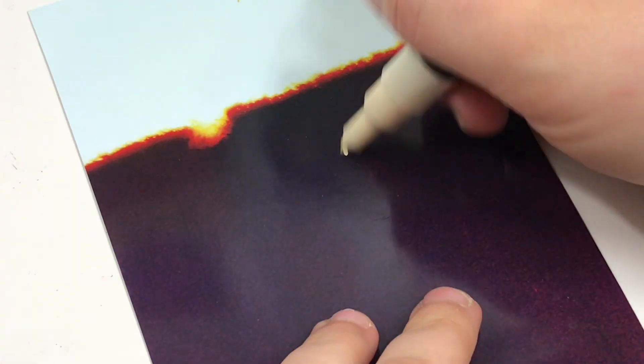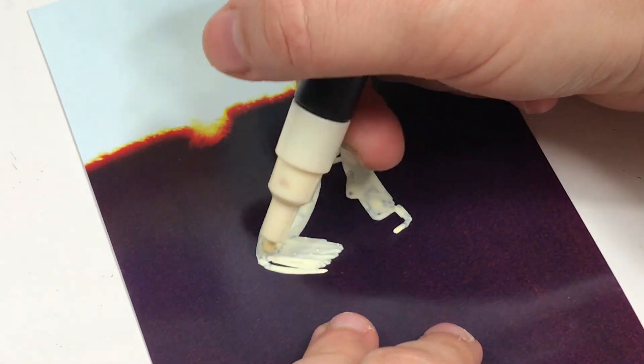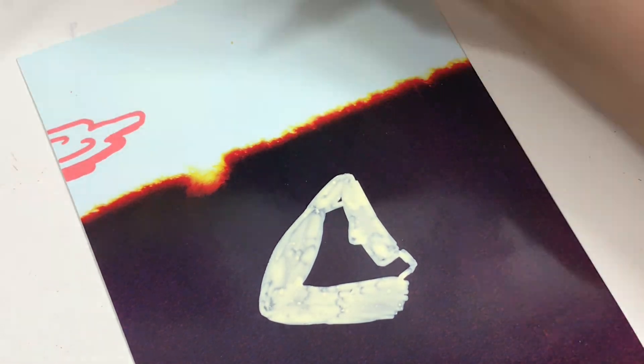I always feel bad when I see people go to thrift stores and buy photos and then draw on top of them. I know it's a thing and I know it's upcycling art, but I still feel bad. I've been considering doing that myself, but I don't know if I will.